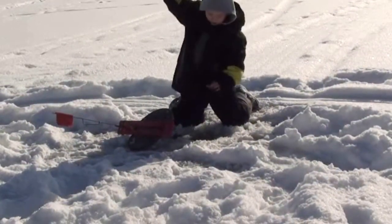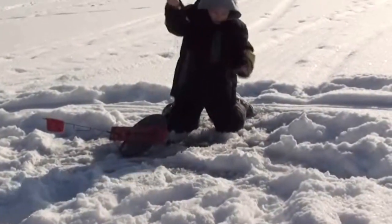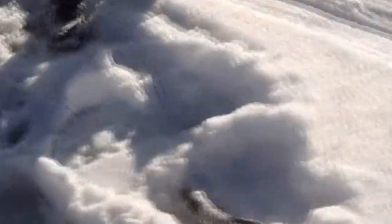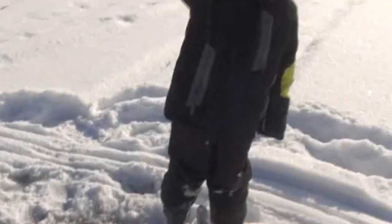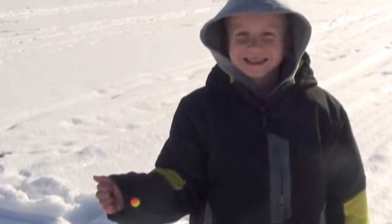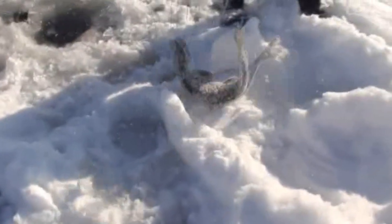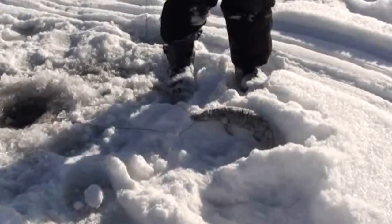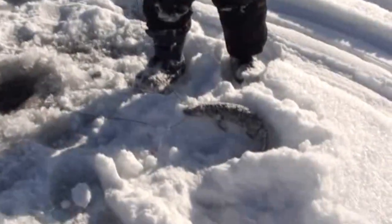Got them! Keep pulling them up buddy — there you go! Good job! Little northern there — you go! Well, if anybody didn't know, this is Landon, my son, and we're northern fishing. Good job bud, on to the next one — he's a flopping all over!